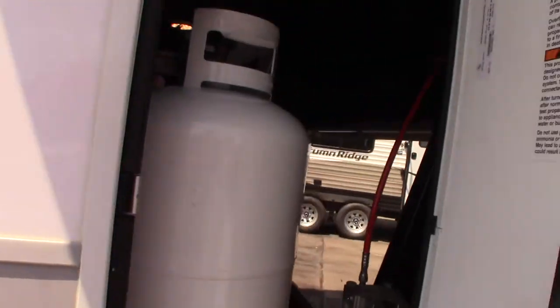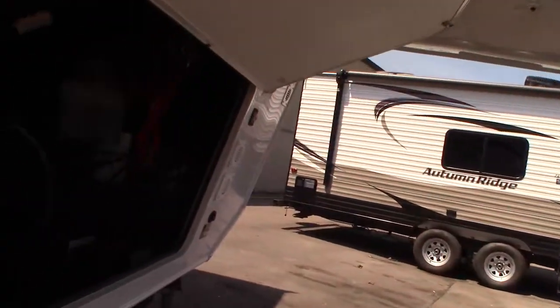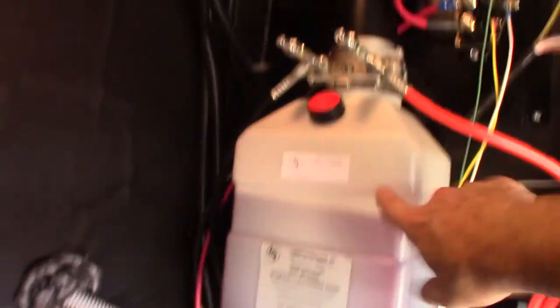You have two 30-pound LP tanks. These are your 27-series batteries. This is the reservoir for your hydraulic system.